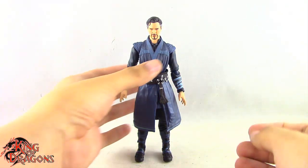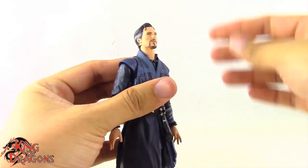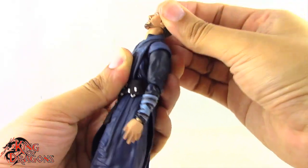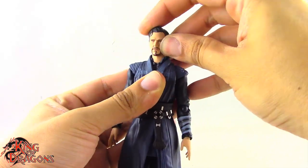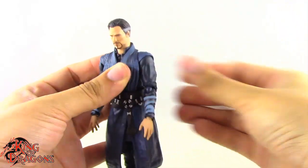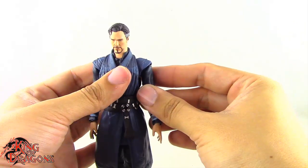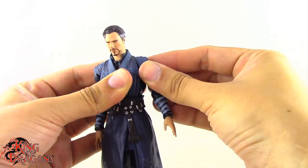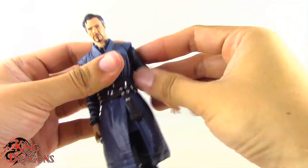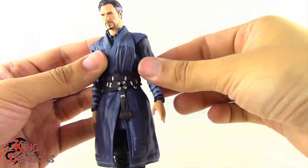Let's move on to his articulation. Doctor Strange has a double ball joint in the head which works really nicely, providing good up and downward movement, tilt, and left-right rotation. There's another ball joint at the neck which lets him look down even further and up even more — really good range. He has a ball-jointed butterfly joint that pivots forward, back, and down via a ball joint under the armpit. Then there's a ball joint at the shoulder allowing it to pivot down, up, forward and back, going all the way around with good outward movement. There's also a bicep swivel nicely hidden at the shoulder.